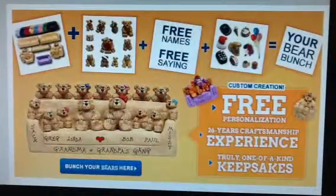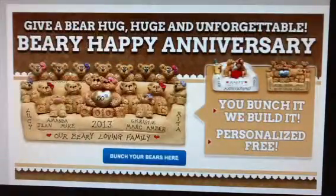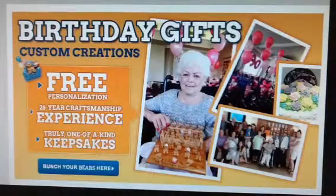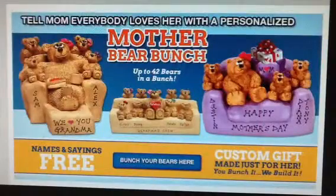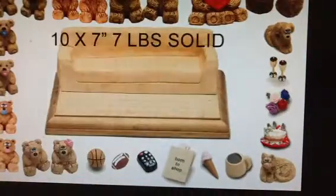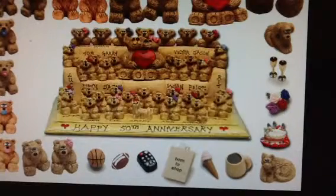Welcome to Best Bear Bunch, a custom gift idea since 1988, where you can create a one of a kind keepsake of the whole bunch that is personalized free of charge. This video is about a bear bunch on a sofa. I will show you how to easily turn this empty sofa into your unique gift.